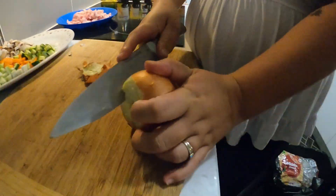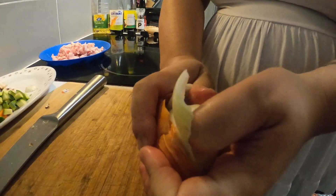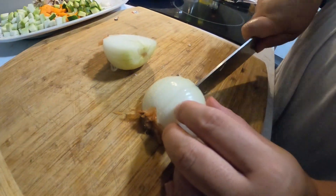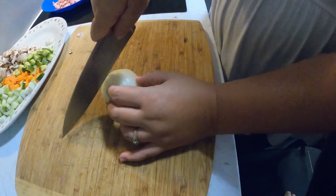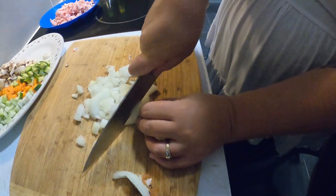Onion time — let's see if I cry! You go down the side and then you can grab it off. Slice it in half, make incisions. My hands are slimy. Trying to do this quick so I don't cry. I'm not crying right now but I think I can feel it in my eye.